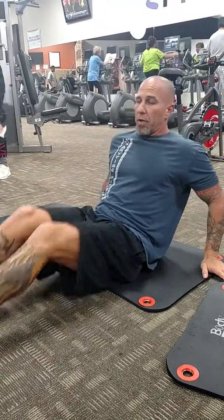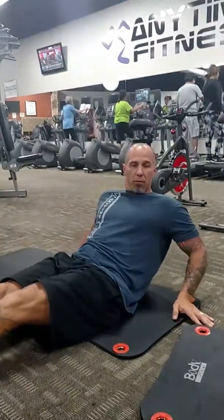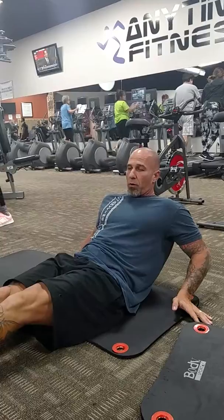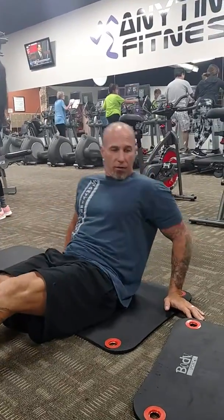Now you're going to bring your knee towards you, back out. Knee towards you, back out. Two more. Here. One more. Here. And there you go.